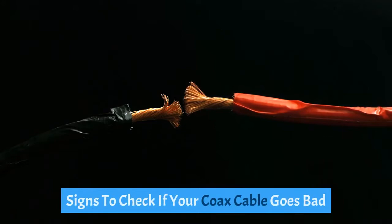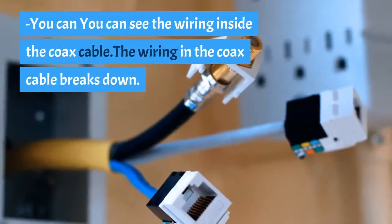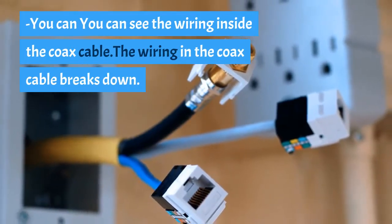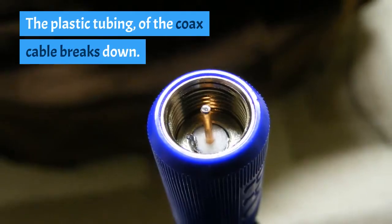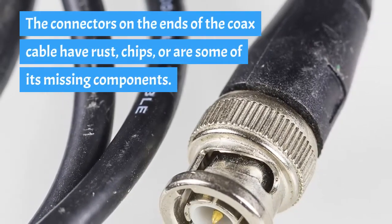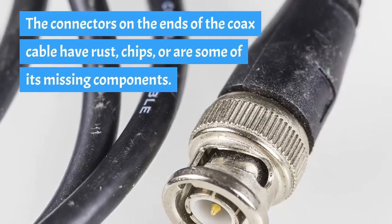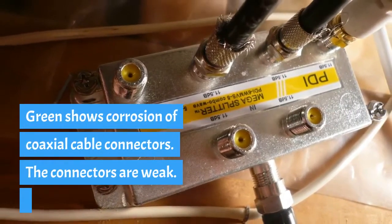Signs to check if your coaxial cable has gone bad: you can see the wiring inside the coaxial cable breaking down, and the plastic tubing of the coaxial cable breaks down. The connectors on the ends of the coaxial cable may have rust, chips, or missing components. Green coloration shows corrosion of coaxial cable connectors, indicating the connectors are weak.